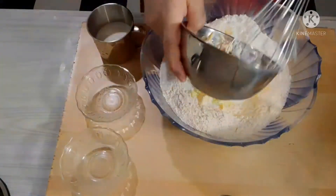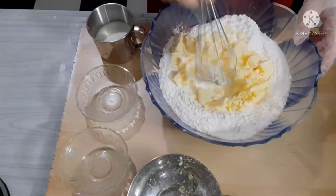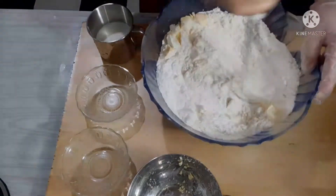So yung butter na ginamit ay 750 grams ang buong pack, at 350 grams ang ginamit. Halu-haloin lang muna natin ito dito sa ating flour, hanggang siya ay matunaw at mahalo na sa baking flour.